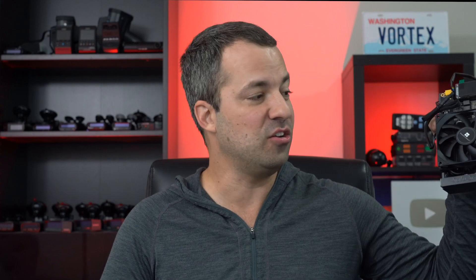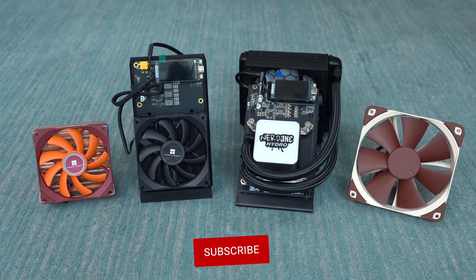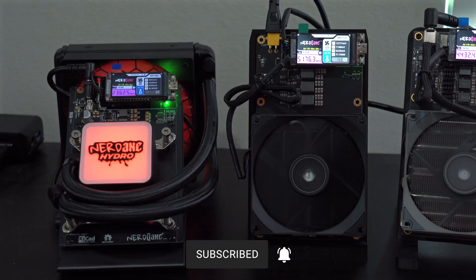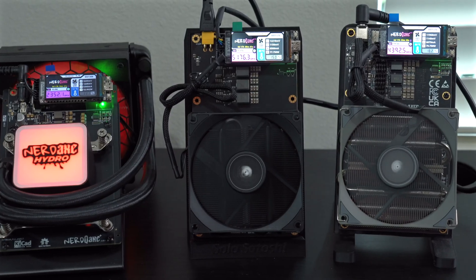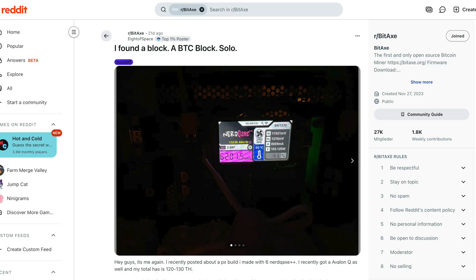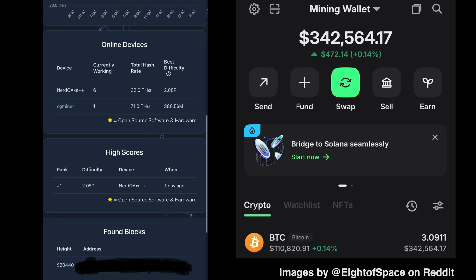Hey, what's up guys? Time to start taking a look at some of the cooling upgrade options here to help with overclocking the Nerd QX++ Revision 6. There are many different variants of the Nerd QX line, and the Plus Plus Revision 6 is my favorite version currently available. You can check out my recent video that covers the different versions. In fact, it was one of these Nerd QX++ Revision 6s that recently hit a Bitcoin block and earned the owner the full Bitcoin block reward of over three Bitcoin.